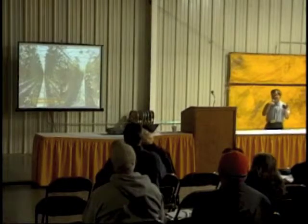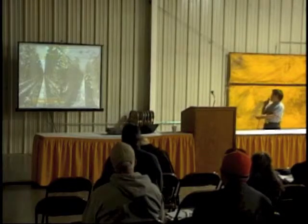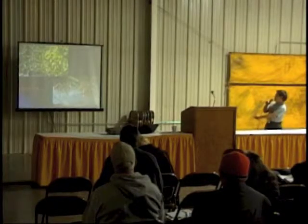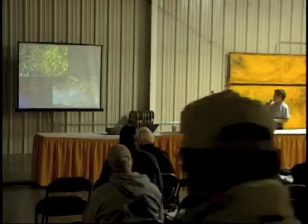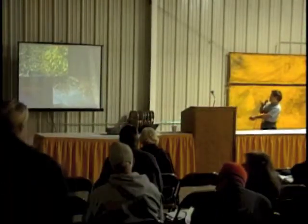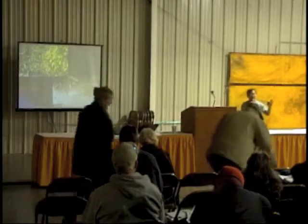Fusarium wilt is one big disease for tomatoes — it's a soil-borne disease. Here is a picture showing some tomato vines dying, yellowing, or declining in growth. If we dig them out, you can see root knot nematode damage — that is not normal.